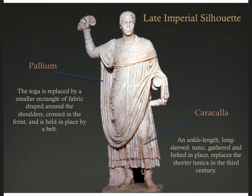By the late Empire in the fourth century CE, they finally ditched the toga for a much more practical garment called the pallium — a smaller rectangular fabric draped around the shoulders, crossed in front, and belted in place. The tunica also changed: a long-sleeved, ankle-length tunic gathered and belted replaced the shorter tunica, now called the caracalla. So the iconic tunica and toga were replaced by the caracalla and pallium — and one can't help but wonder if this is any wonder that the Roman Empire falls in this century.